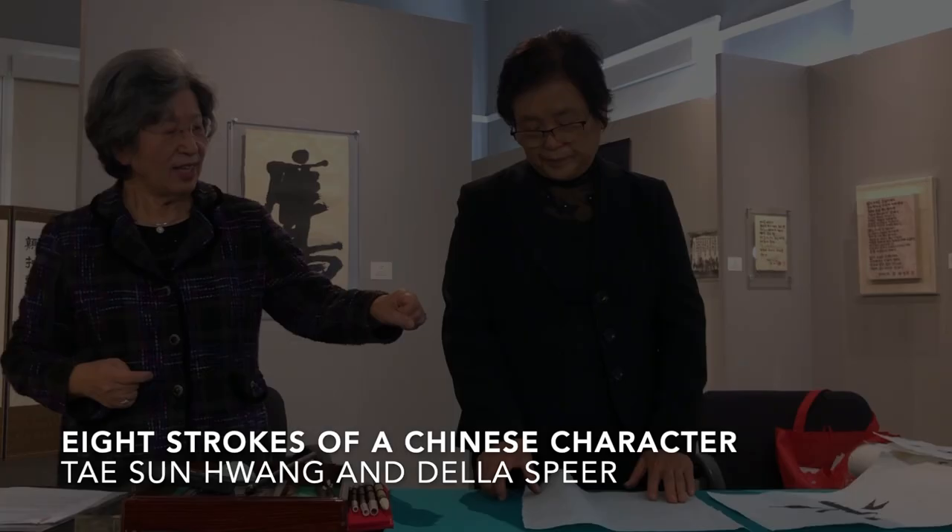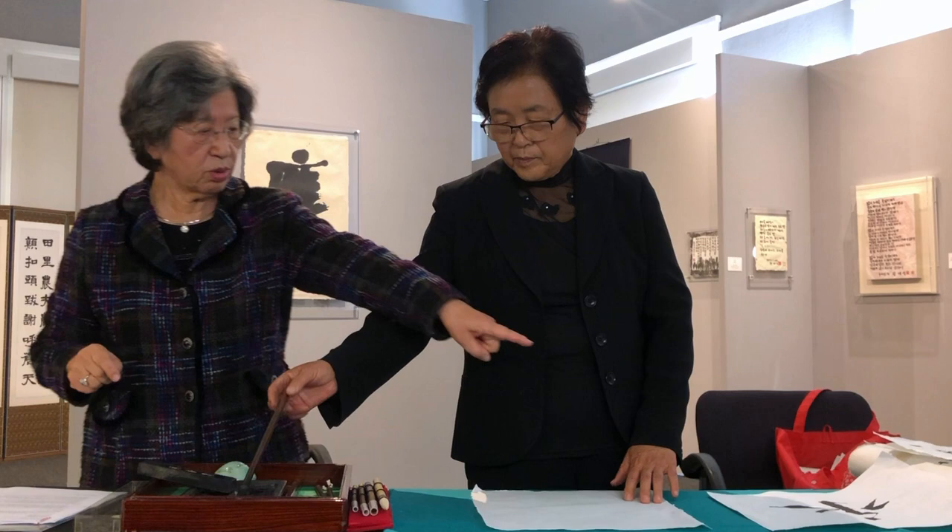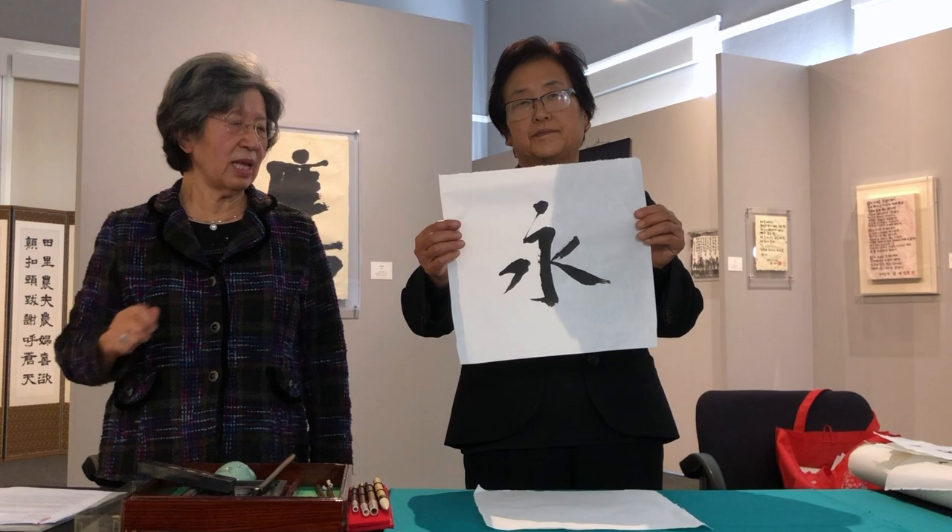In the basic eight strokes of a Chinese character — that's what it's going to look like. It has eight different strokes. She's going to demonstrate how it gets done.